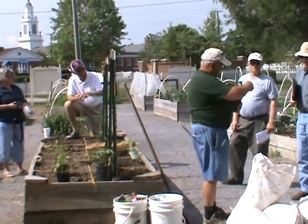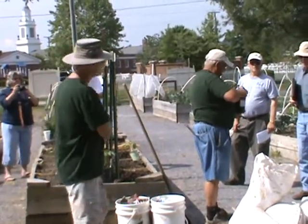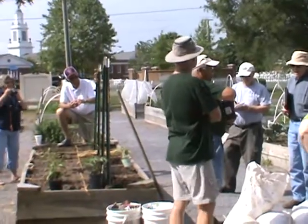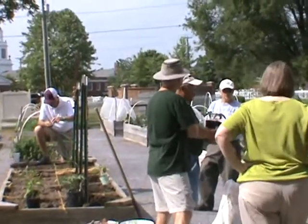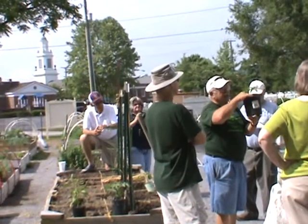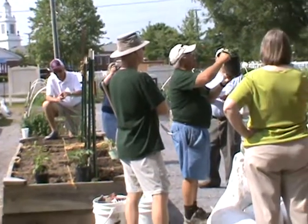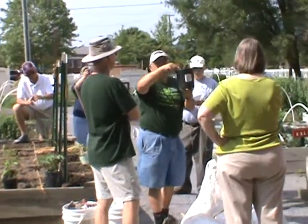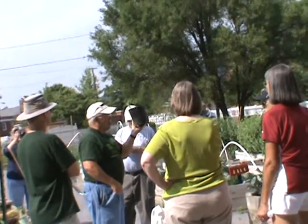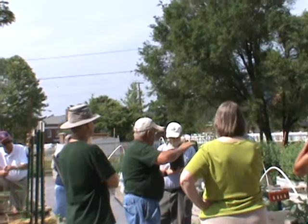When we plant this plant, it's an important thing. You see, I'm taking off all these lower limbs — they don't need to be there, they're a hindrance to the plant. We're going to plant him all the way up to here. All those little hairs are potential roots. You want those underground — that will help feed that plant and help stabilize it.